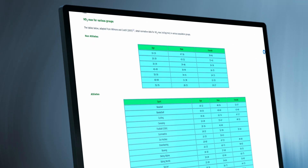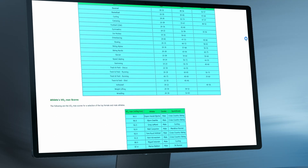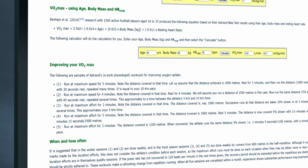Alright, now I've got my VO2 max — the question is what do I do with this information? One thing you might want to check is how your score measures up for your age. The same website provides a guide to understanding your VO2 max results, showing general ranges based on age and offering some useful tips on how to improve it.